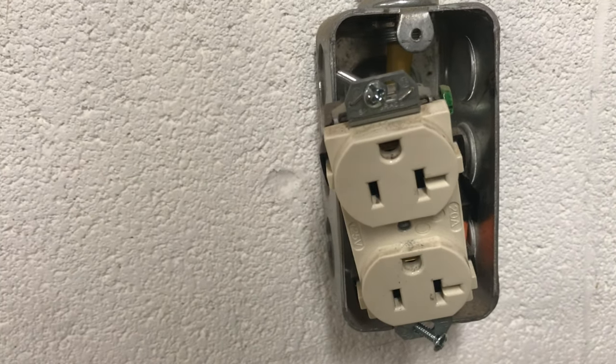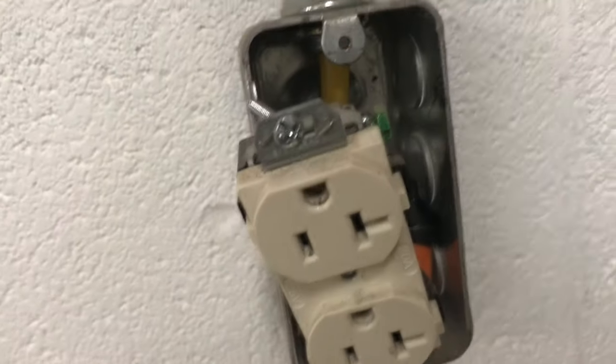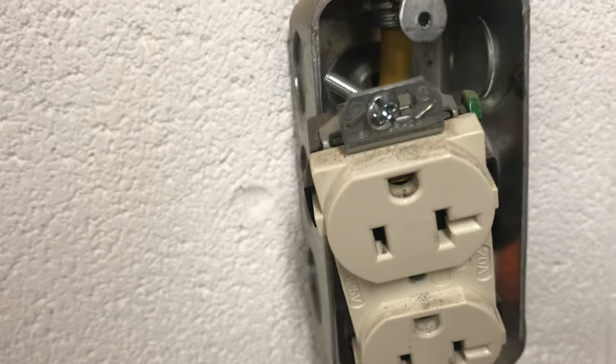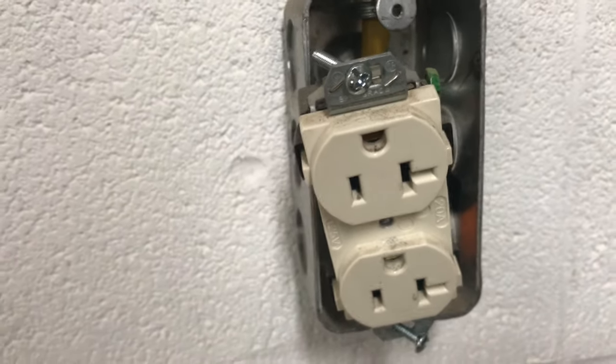I installed all this electrical myself, so I know the breakers are correct and everything is wired correctly. But that ground screw grounded to the box instead of the screw terminal, and since the screw was sticking out proud and the receptacle was wiggly, it must have contacted the side of the box and shorted out. I'm going to put that screw in and button everything back up — I'd bet that was the issue.